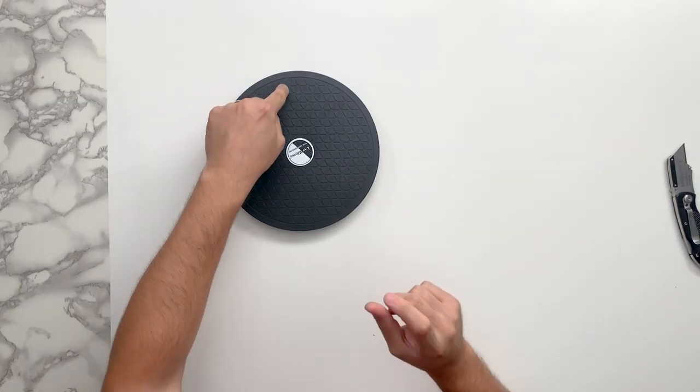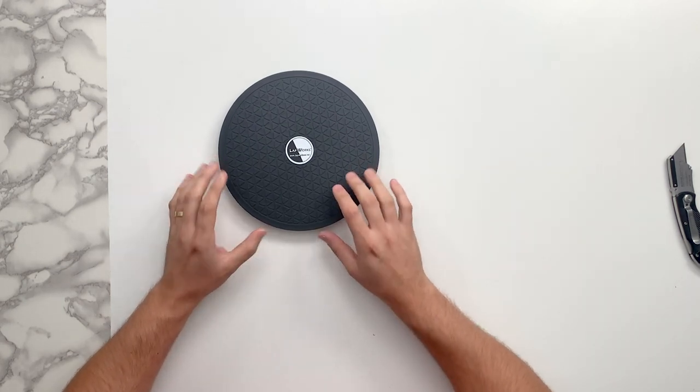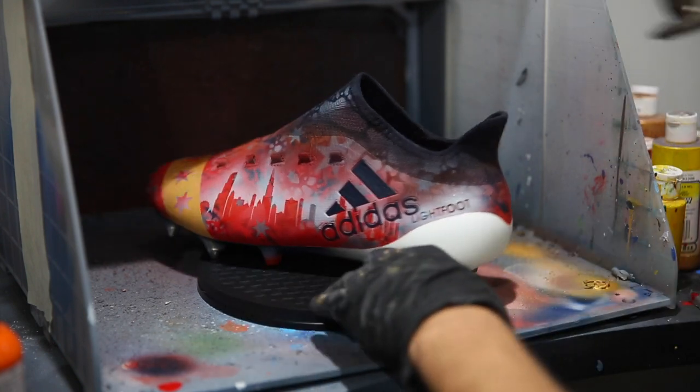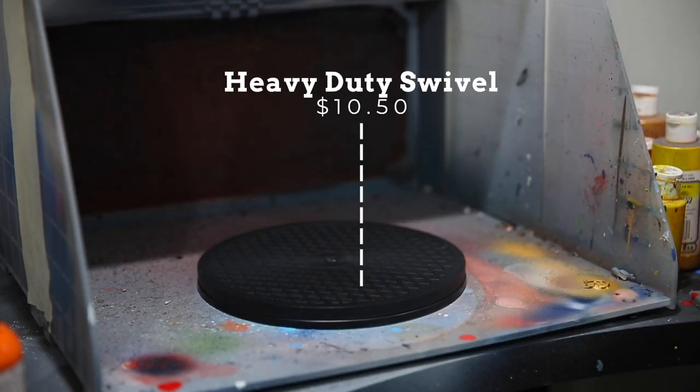Next up we have this large spinning lazy Susan. If you're doing any airbrushing, you can place the shoes directly on here and spin them with your off-hand while spraying with the other hand — this makes your job a whole lot easier. Even if you're just hand painting, you can slowly spin the shoe as you work from one side to the other. There are a lot of different sizes and options.